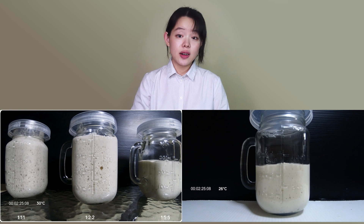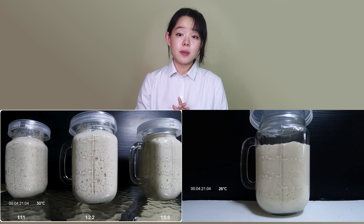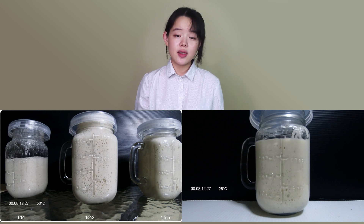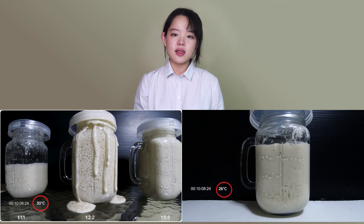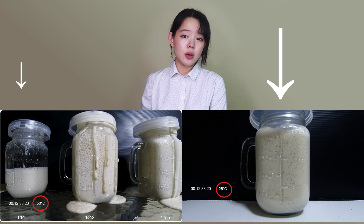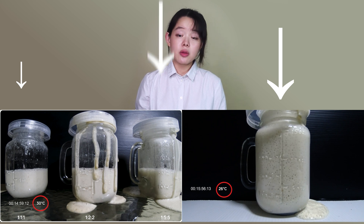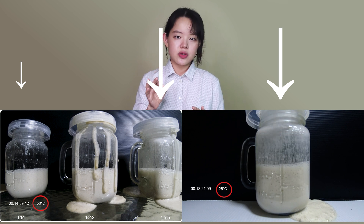To answer that, let's go back to our time-lapse videos. If we fast-forward the two videos, we can see something very unusual that defies our expectations. While acknowledging the difference in their ambient temperature — one being at 30°C and the other at 26°C — the jar in the second video is behaving very differently from the leftmost jar of the first video, the one it's expected to behave like. Its progress is actually more in line with the rightmost jar of the first video. So this clearly calls for closer scrutiny.